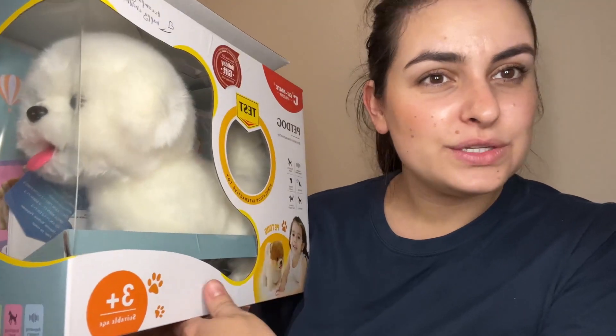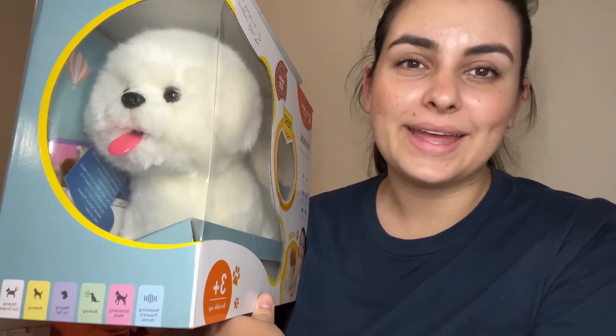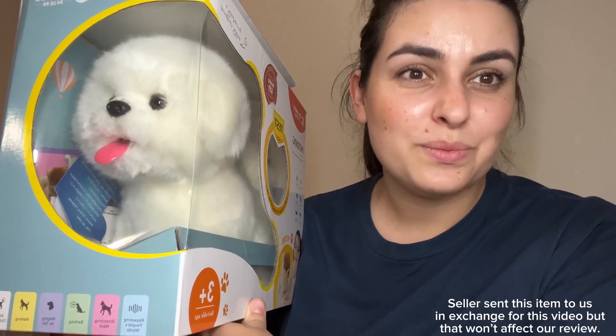Hi everyone! Today I'm going to be talking about this toy right here. I'm going to dive into doing an unboxing, show you guys everything that comes included, have my daughters play with this, and then give you guys our honest review and opinion. The seller did send this item to us in exchange for this video, but that will not affect our review, so keep on watching!